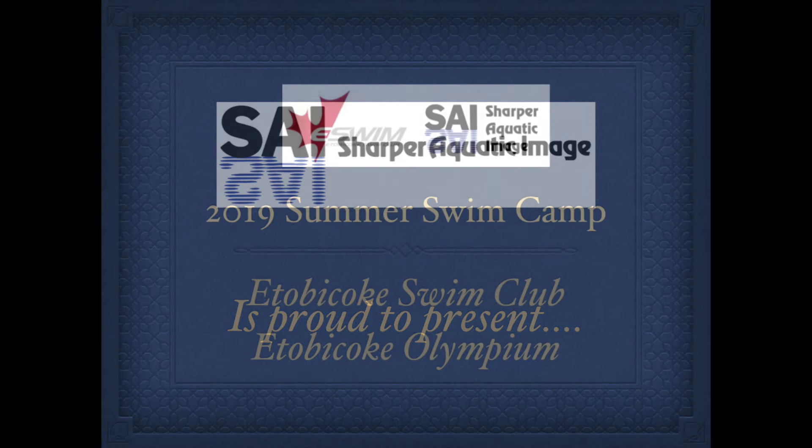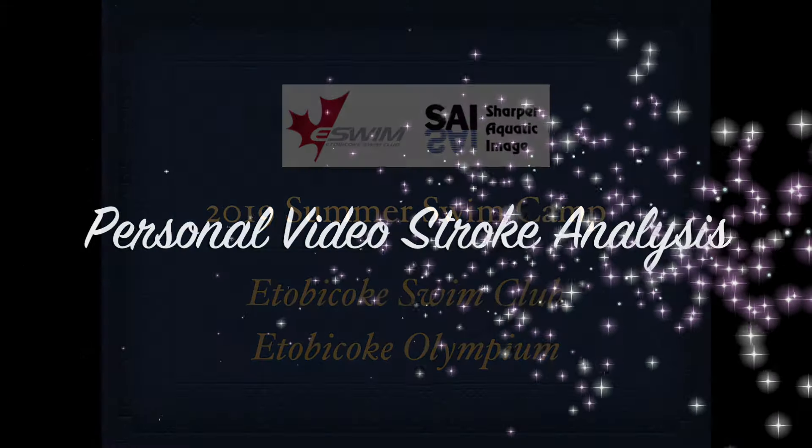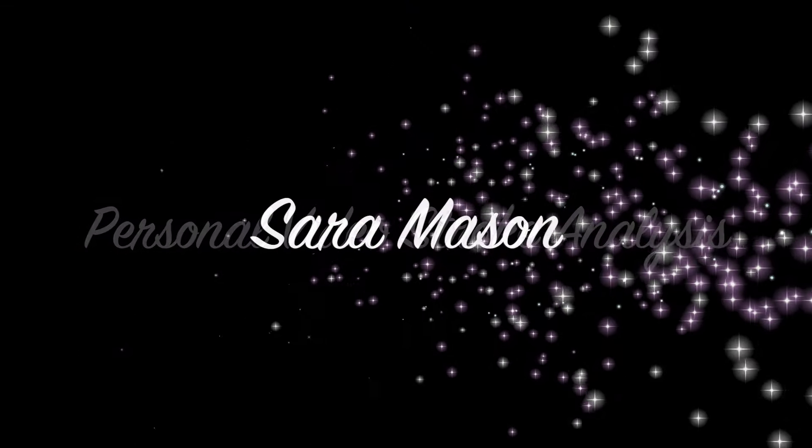Hi Sarah, this is Coach Snow from Sharper Aquatic Image. I'm pleased to have a chance to look at your four strokes that you did this week at the Etobicoke Swim Camp here in 2019. We're going to look at all four strokes, and let's get started.